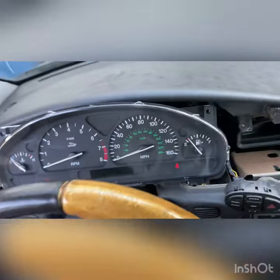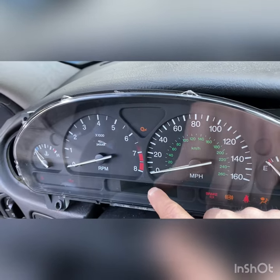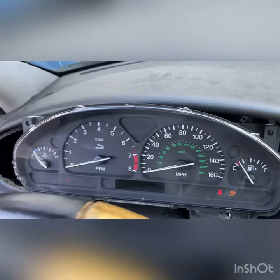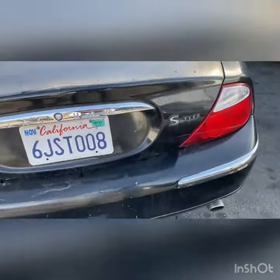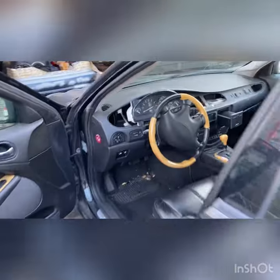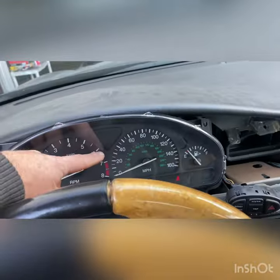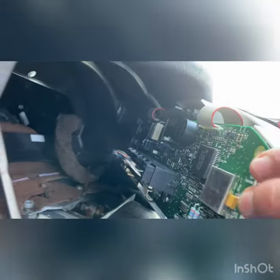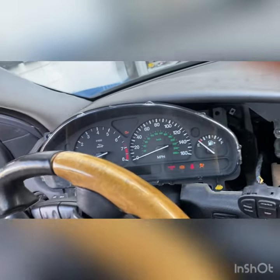I'm gonna show you how to fix your speedometer display light if it's not working. This is a problem on many Jaguar XS type vehicles. First thing, you need to remove all the panels here, the plastic, you need to remove your dash, and disconnect the plug on the back. If you have this problem, this is the way to fix it — start the car.